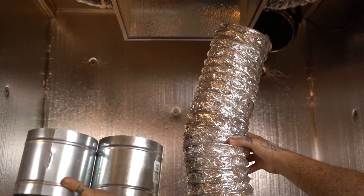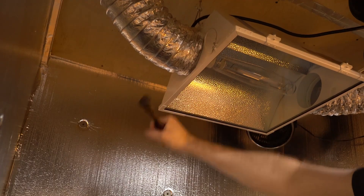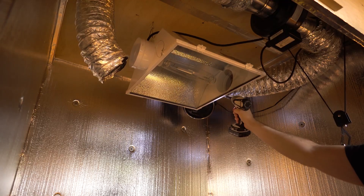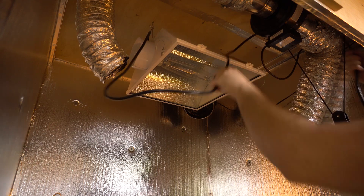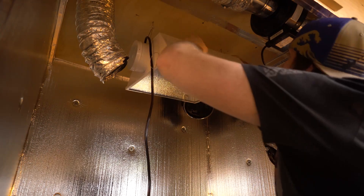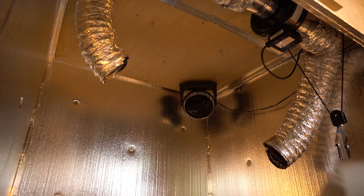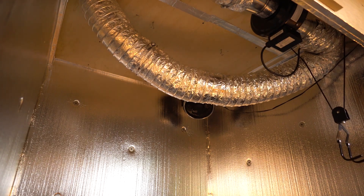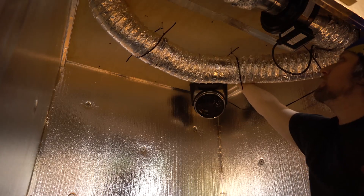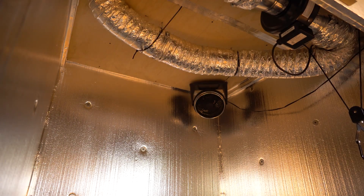We're going to jump right into another chamber over here. I need to make some room because we are going to put in the Pacific Light Concepts lights. I got a few more lights from Green Jeans and I want to get them up as high as possible, so I'm just going to remove this lamp and system so I can run the ducting all by itself and get the LEDs up as high as possible. Once I got the hood removed and clear, I'm going to connect the ducting and zip tie it up to the ceiling as close as possible.